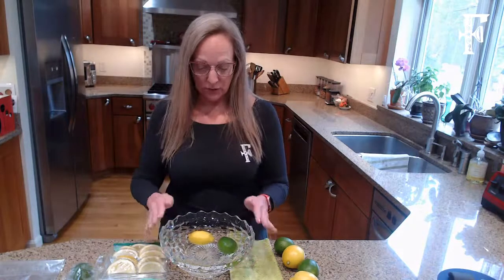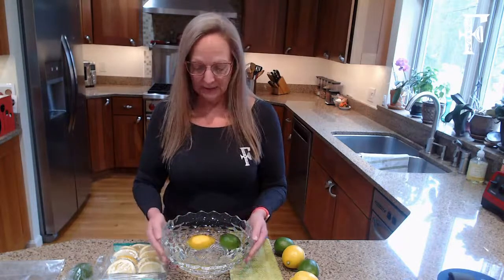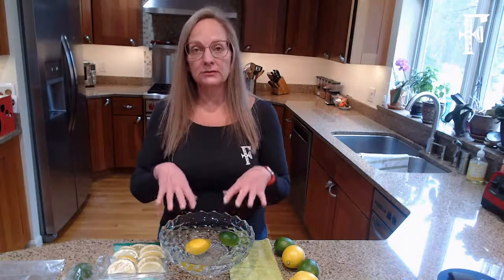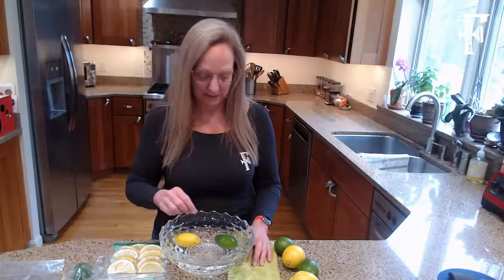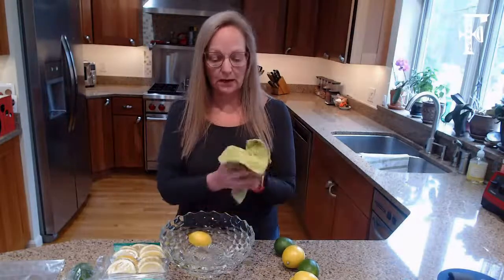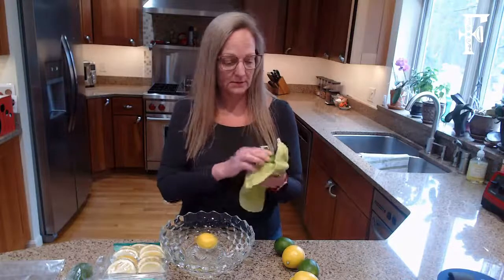In a month or so we'll come back and see if any of the methods are better than others. The first method is you soak the citrus in water and vinegar — about seven parts water to one part vinegar — and you soak the citrus for 30 minutes. This citrus has been soaking for 30 minutes. I'm doing both a lemon and a lime to see if there's a difference. All the citrus has been washed with a vegetable wash, and now I'm drying it off.